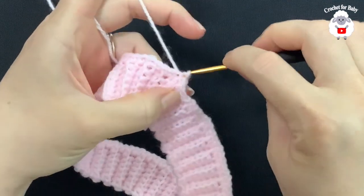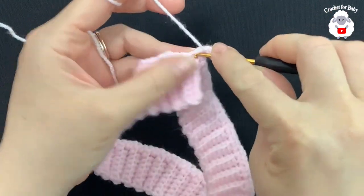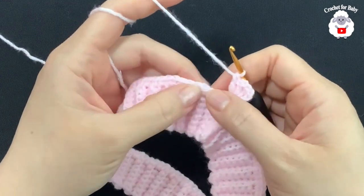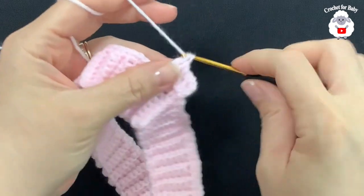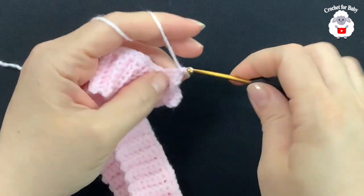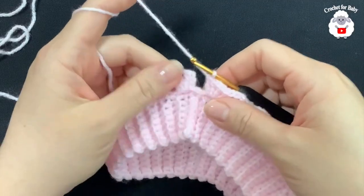At the end of this first round I have a total of 94 single crochets. Join to the top of the first single crochet with a slip stitch. For the second row, chain three and into this same stitch make a double crochet, chain one, two double crochets — a fan. To make your next fan, skip three single crochets and into the fourth make a fan: two double crochets, chain one, two double crochets. Skip three and into the fourth for each fan. Continue all around.